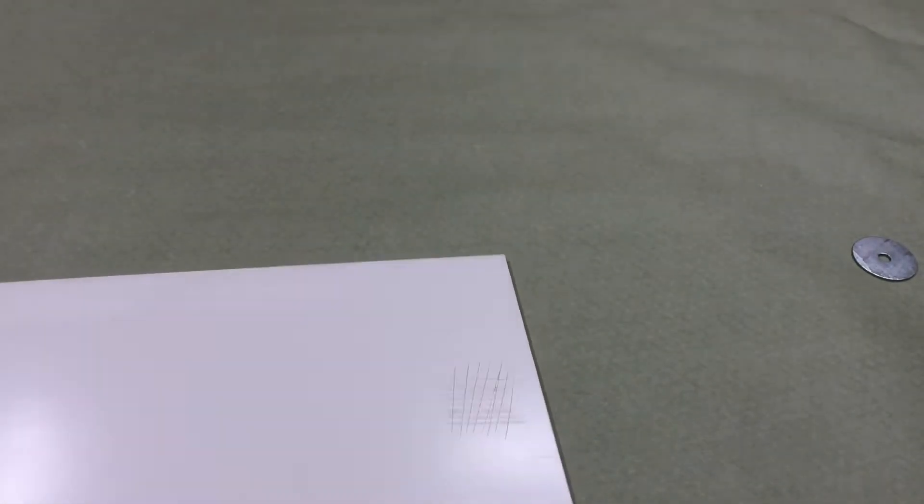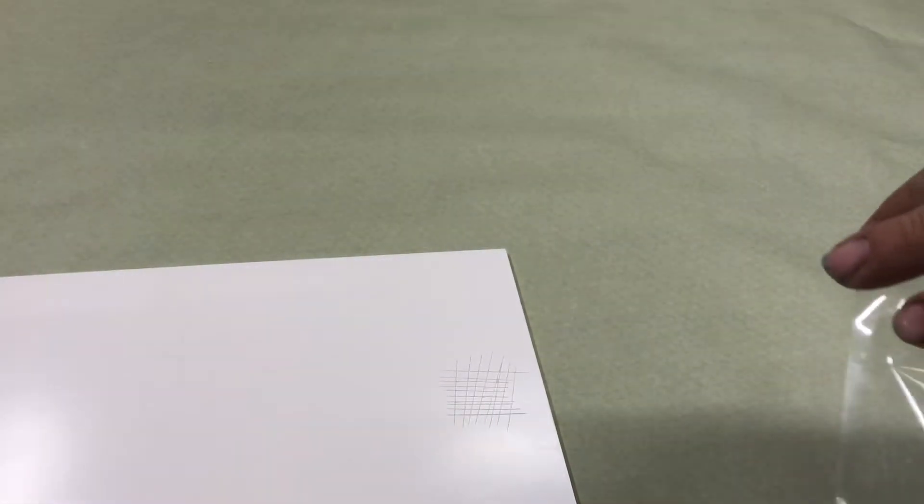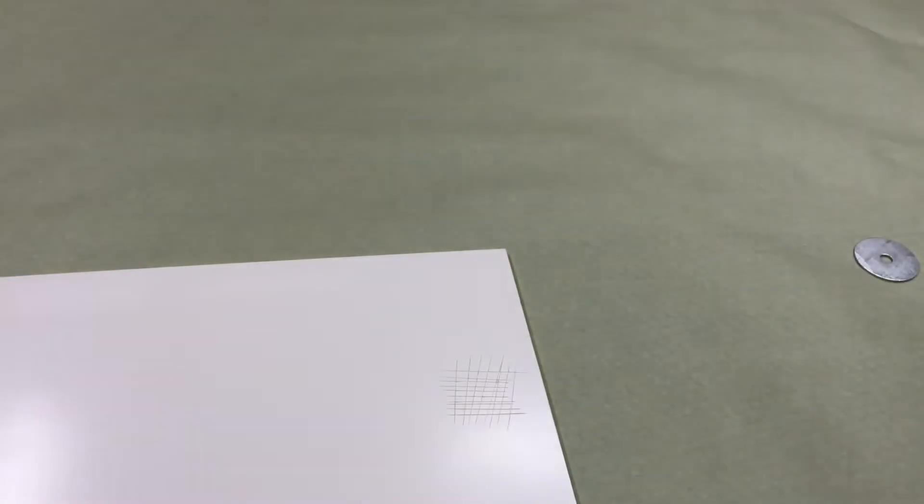Let's take a look at the crosshatch adhesion. Very good there — adhesion is great.